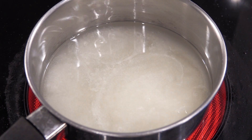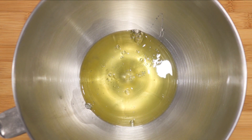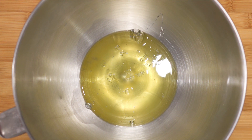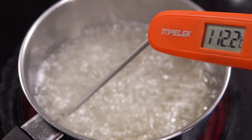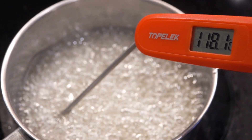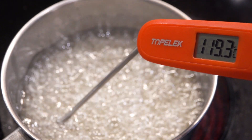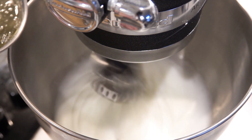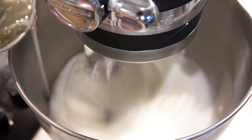While the syrup is boiling, place 110 grams of room temperature egg whites into your mixing bowl — preferably two days old, left out at room temperature covered. Let's check the boiling sugar syrup; now it is at 112 degrees, so we can turn on the mixer to maximum speed. Once the syrup reaches 118 degrees Celsius, take it off the heat and pour it down the side of the mixing bowl in a slow and steady stream. Let that whip until it cools down and thickens up — we want the temperature of the meringue to be about body temperature.